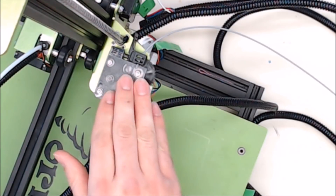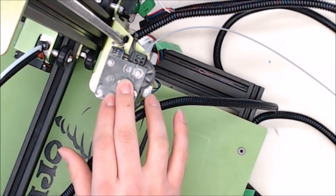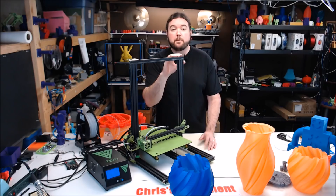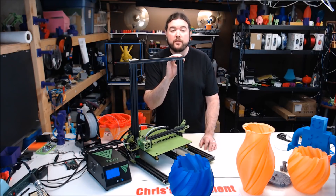The Titan extruder clone on this machine is interesting. This is the first one of these I've ever had, but it seems to be doing a good job. This machine also has only one single Z lead screw, but it doesn't seem to impact performance at all. The price is also right for a machine this size — I've seen it for as low as $325 US.